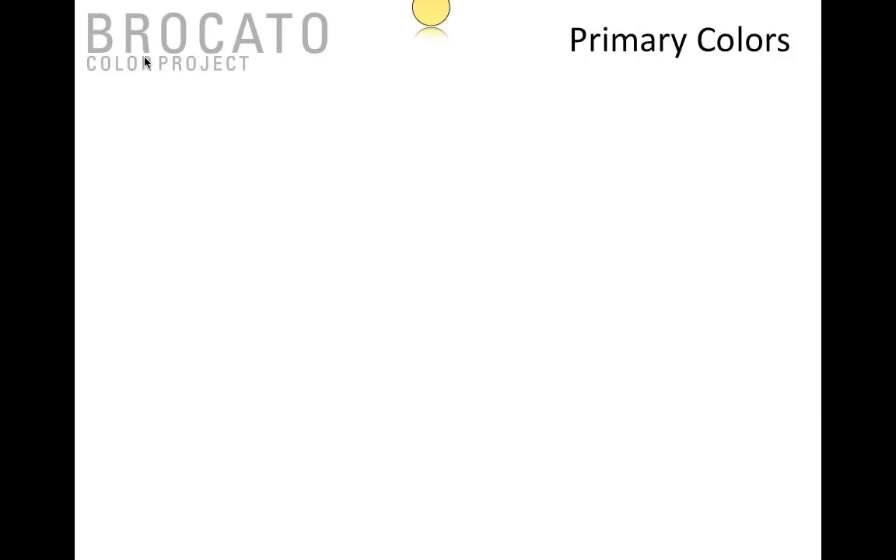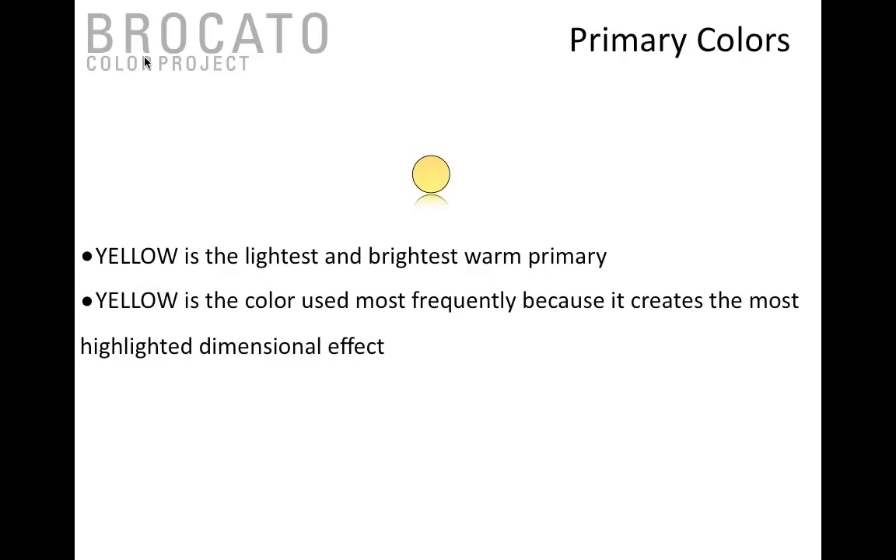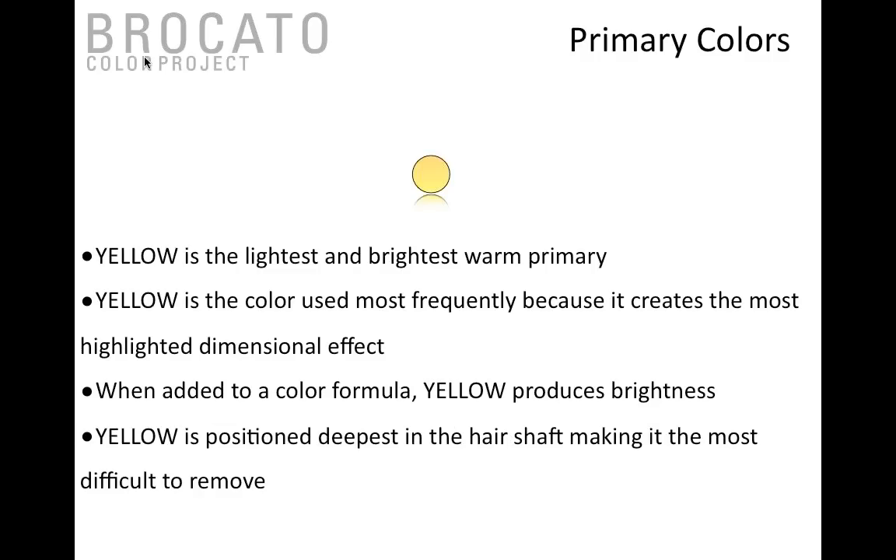Yellow is the smallest in weight and the lightest, so it's the brightest and warmest primary color. When you add yellow to anything it brightens and lightens — even without physically lightening, adding yellow to a formula creates that highlighted dimensional effect. It's also the most difficult to remove. Artificial yellow hair color is used the most heavily and sits furthest into the hair shaft, making it the hardest to remove. I've watched color sit at that yellow stage for extended periods before moving on.